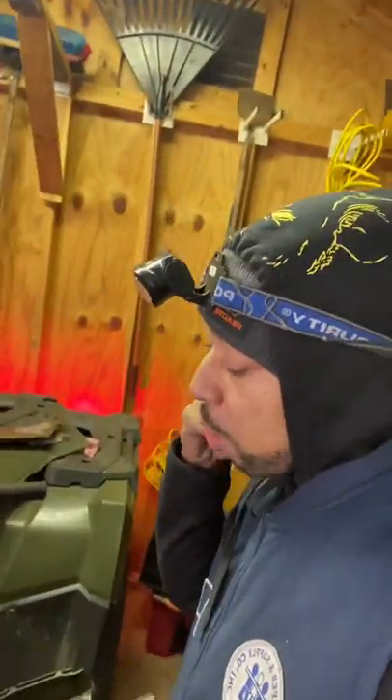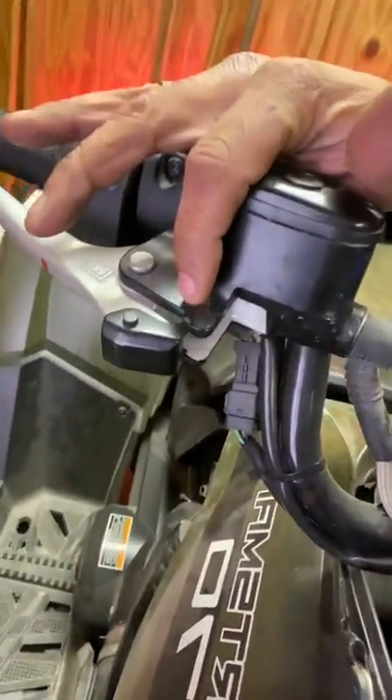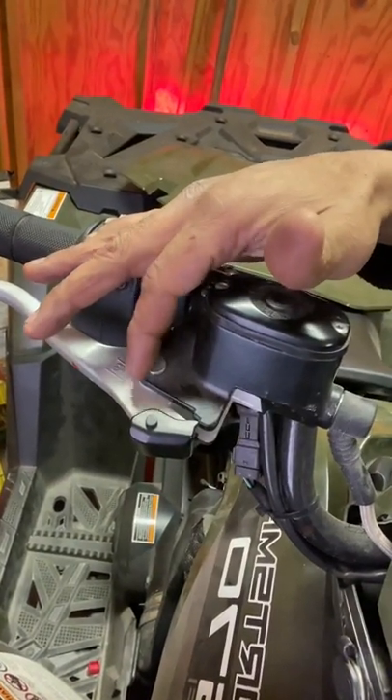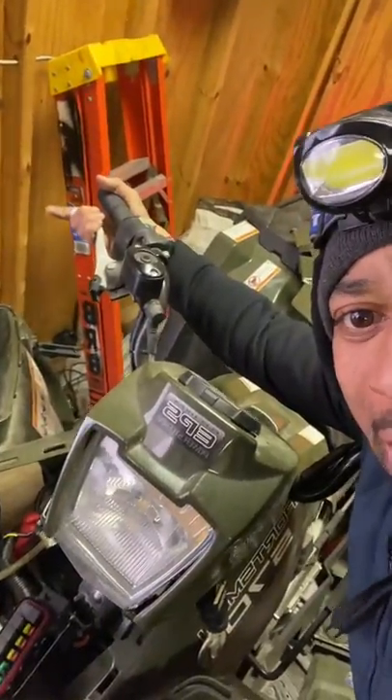It's just you don't know what you're doing — but I'm gonna show you. The common problem with these, why they won't start — right there. I am pointing at the ground for the key switch. That brake acts as a ground and it closes the circuit. So if you don't have this depressed and you turn the key, it will not close the circuit for the starter to engage and start the ATV.